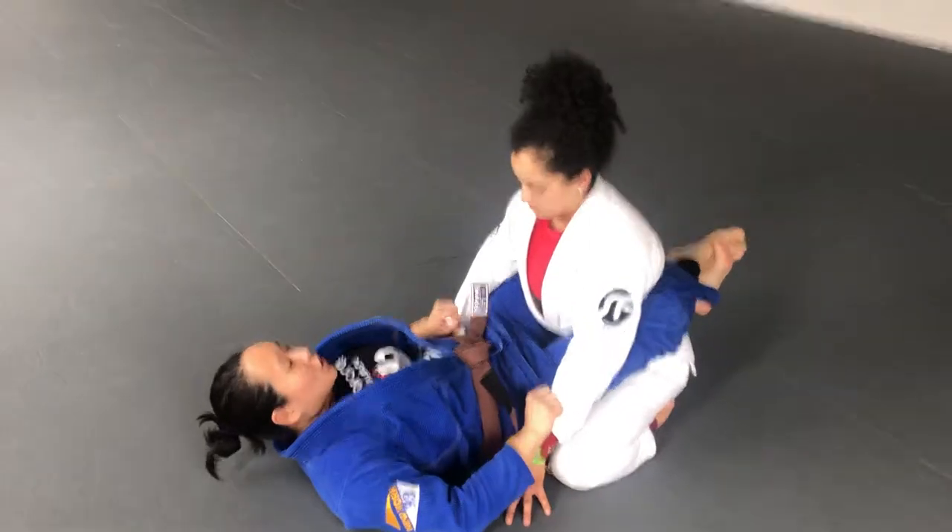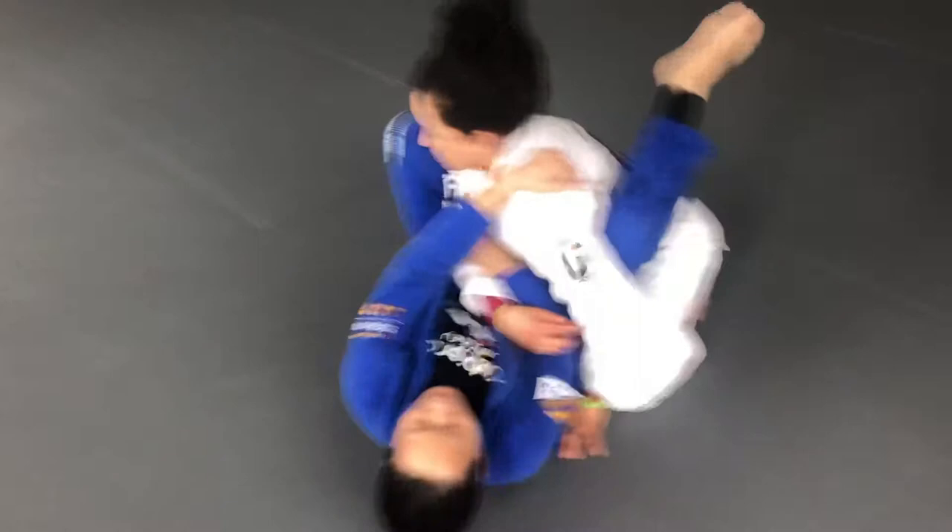Closed arm. Trapping the arm out. Your partner pulls the arm out. I have a little plus.